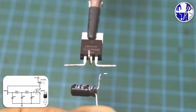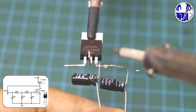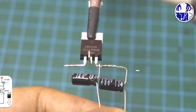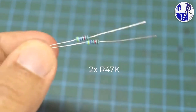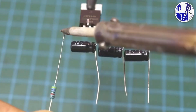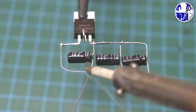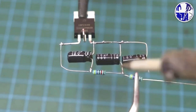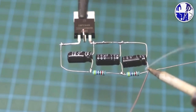According to the circuit diagram on the screen, connect all the components. Subscribe to Hobby Electrolab for exciting DIY electronic projects, expert tips, and step-by-step tutorials that will help you bring your electronics ideas to life. Join our community to stay updated, learn new skills, and enhance your hobby with fun and educational content.